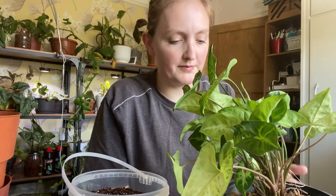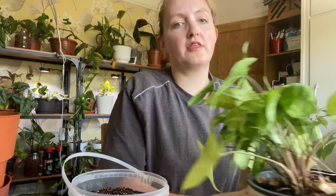Hi guys, today we're doing a repot with me. I'm going to repot this Syngonium — it's a Syngonium, I can't remember what type, this is the Podophyllum, the really common one. I'm sorry, I think you're beautiful. And this Schefflera.